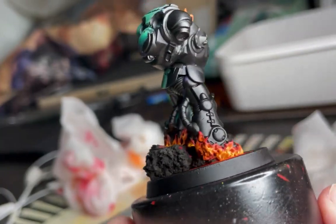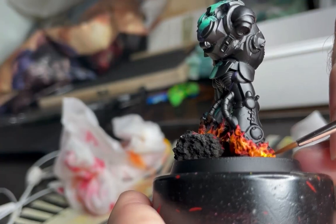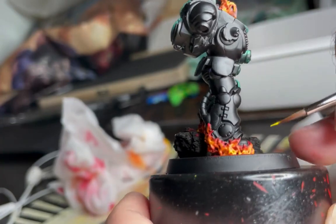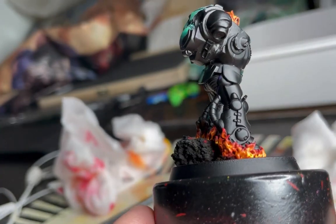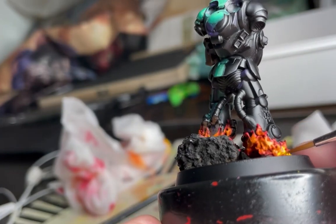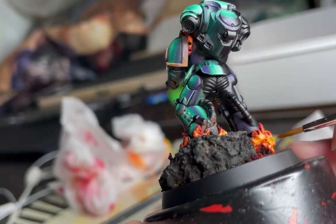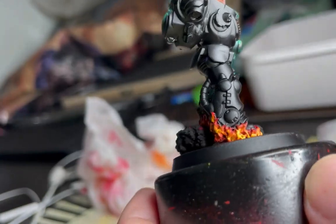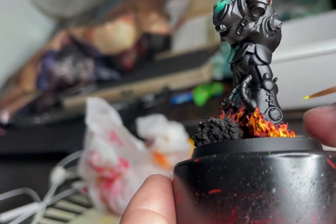Next I'm brightening things up even further with Yriel Yellow, putting it on at the bottom of the flames, once more thinking about the flame emoji and keeping my yellows to the bottom and in some slick places inside crevices and areas where I want the flame to be hotter. Flames also move upwards as they expand, so you get these areas that are a little bit patchy yellow further up as well.